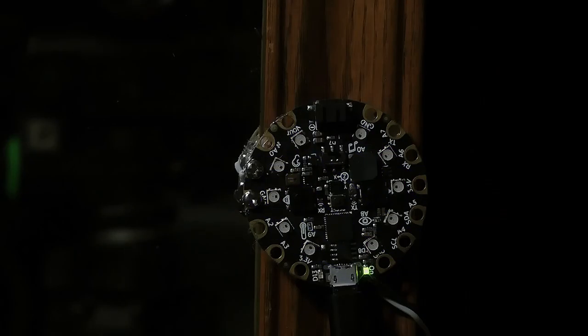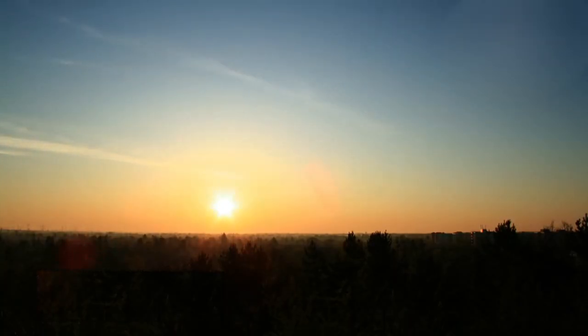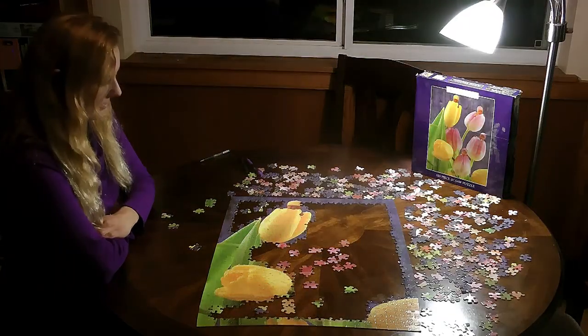Turn lights on with motion and off again with a timer. Illuminate your space when it gets dark outside using the Circuit Playground's light sensor. Or turn your dark, lifeless environment into a party with a clap of your hands.